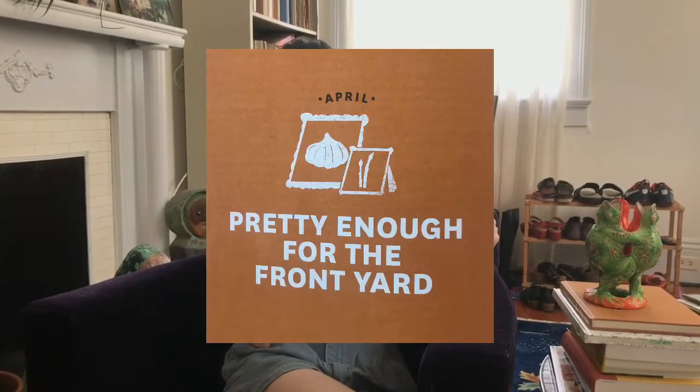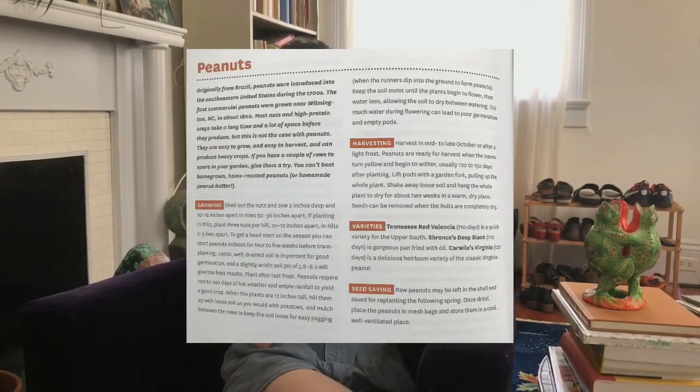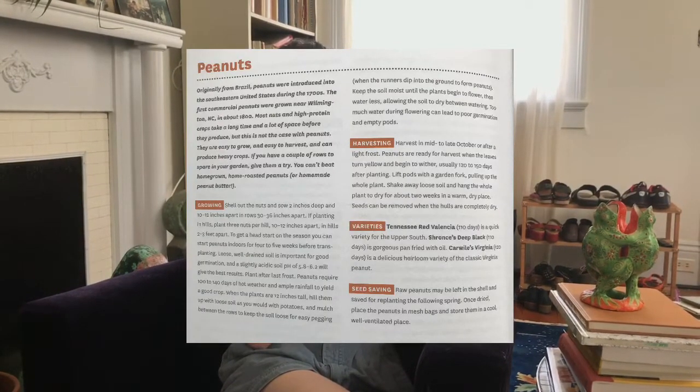The book is divided into two different sections. The first section is a month-by-month guide that tells you what to plant, what to tend, and what to harvest, and the second section is a vegetable guide which outlines what types of herbs and vegetables are best suited to our unique climate.